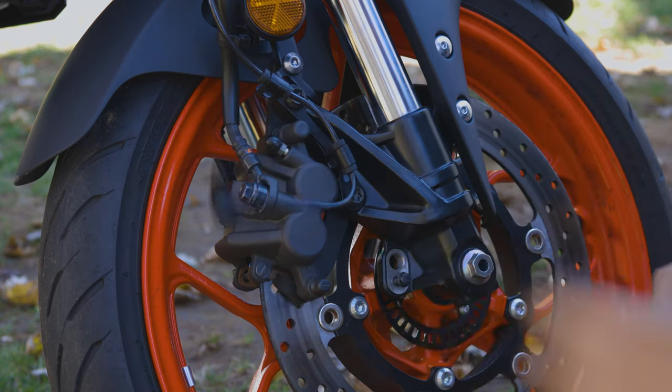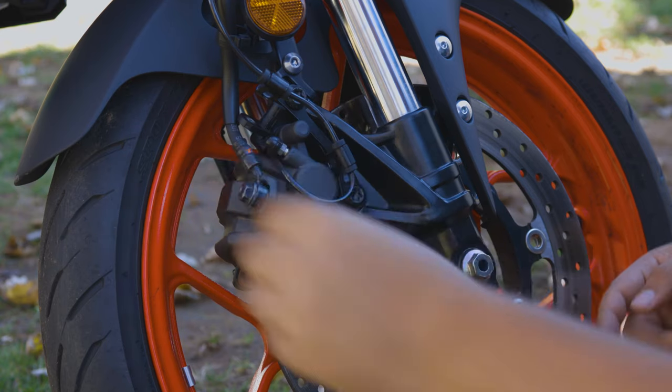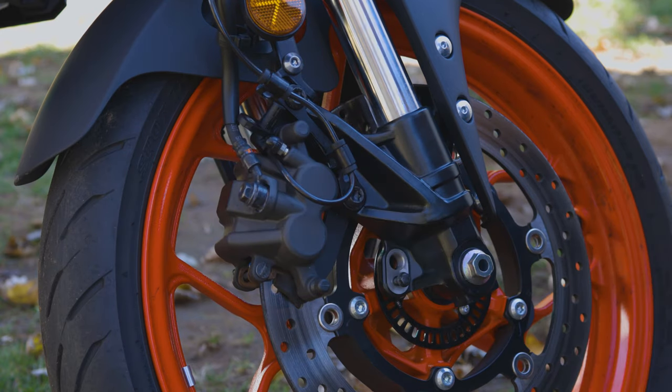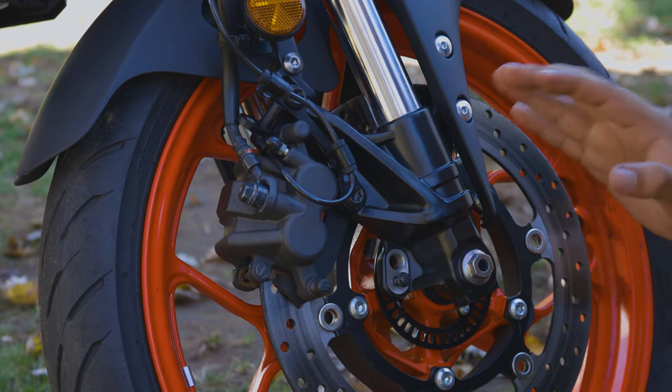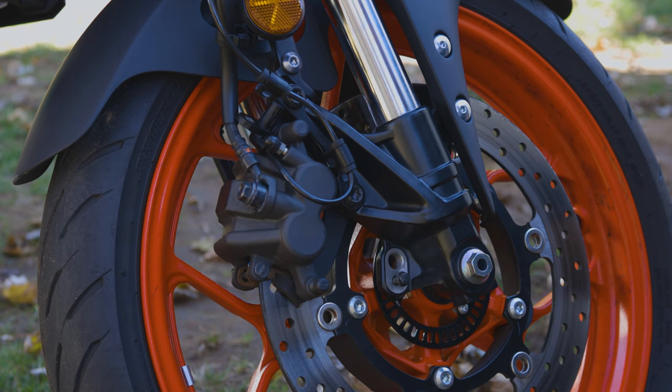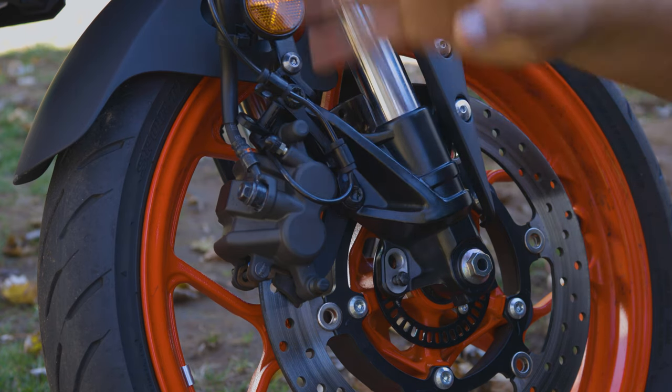Once you zip tie it and leave it there, ABS will not work. The speedo is still going to work because the speedo on this bike is on the rear wheel. By doing this you'll disable ABS on both wheels — the back and the front.